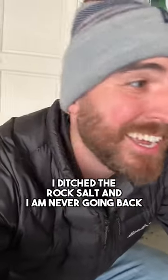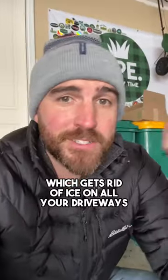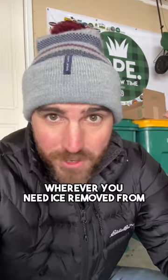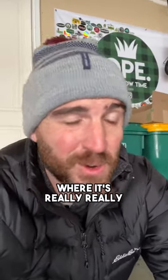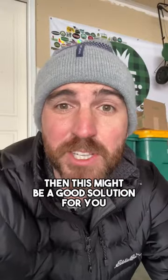I ditched the rock salt and I am never going back. I switched to a liquid ice melt, which gets rid of ice on all your driveways and entryways — really wherever you need ice removed from. And if you live in a place like I do where it's really, really cold and you can't feel your face, then this might be a good solution for you.